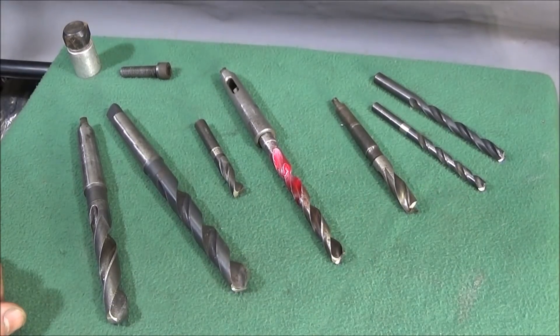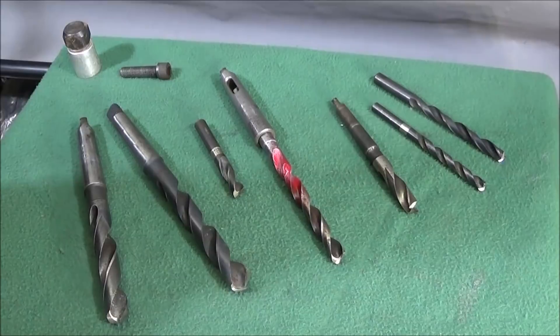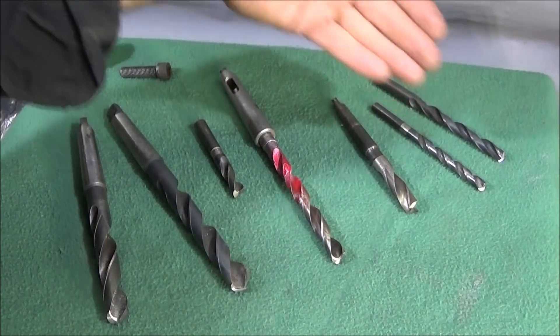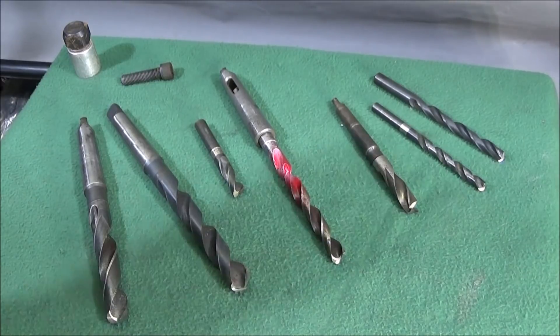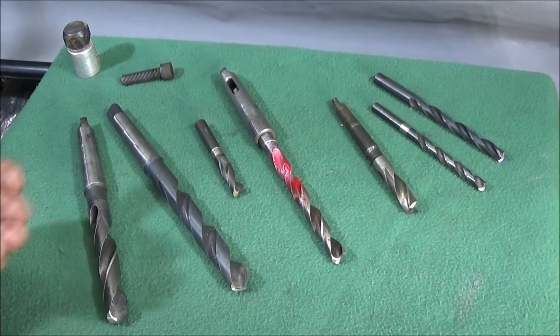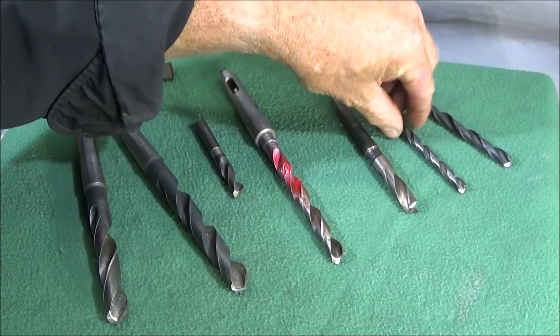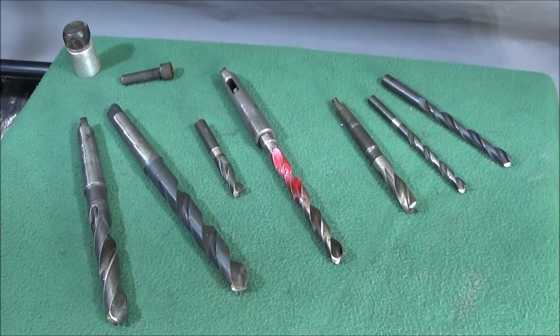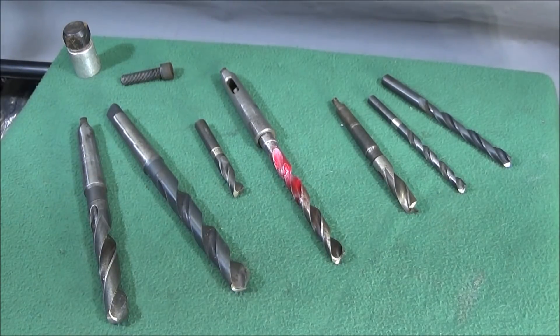You can use end mills for the same purpose — for an 8mm or 10mm allen bolt hole I've got end mills in those sizes which I use for those. But sometimes you need a longer bore or a flat bottom for a hole of a different size where you haven't got an end mill.